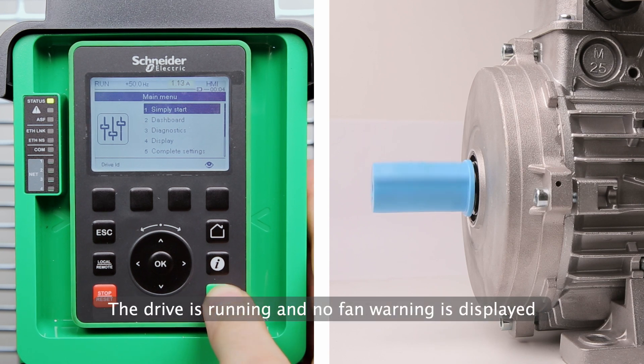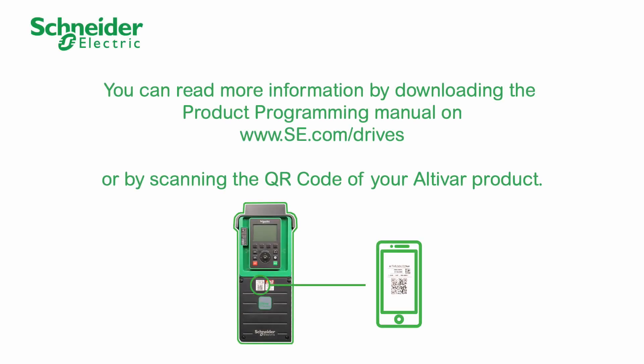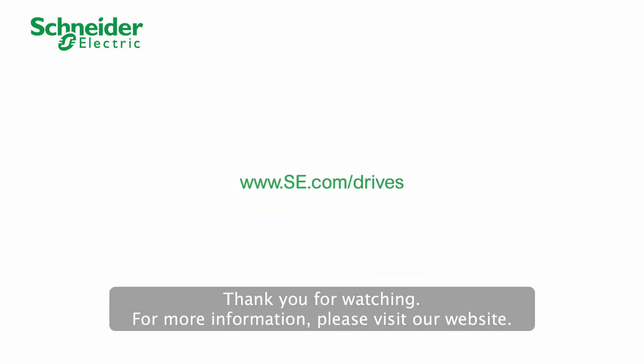The drive is running and no fan warning is displayed. Thank you for watching. For more information, please visit our website.